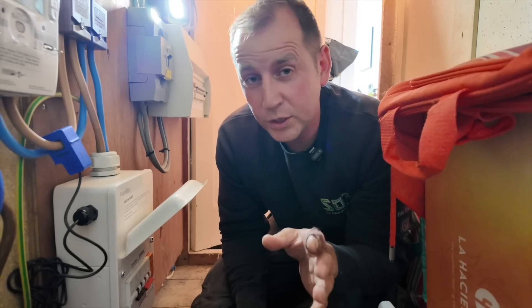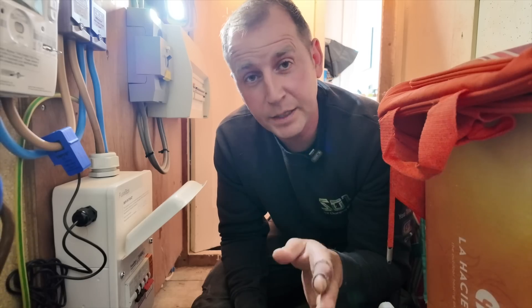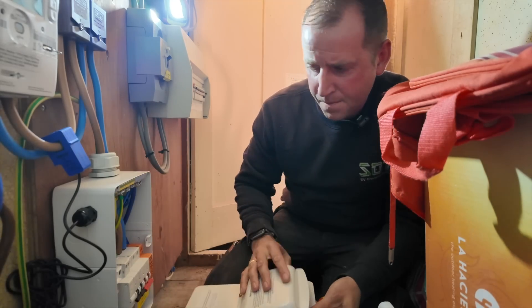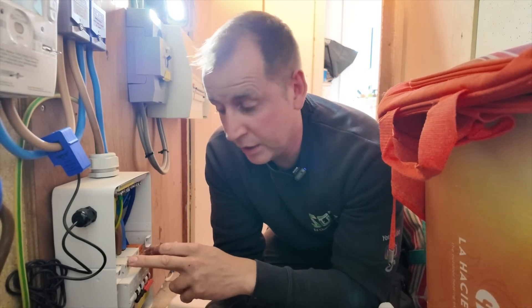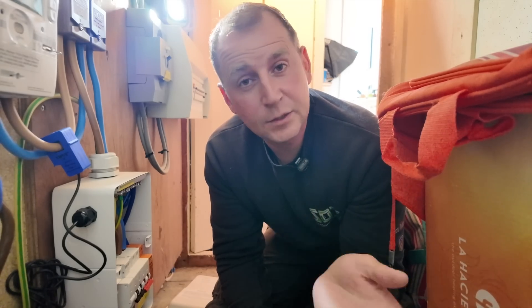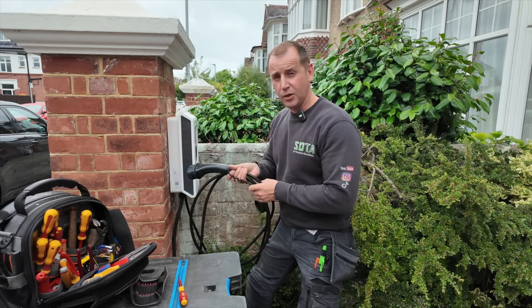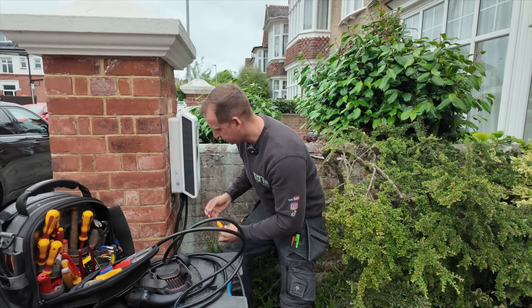Now we're off to an Indra charger that's making popping noises - so concerning, let's see what's happening. I'm not going to do the classic 'turn it on and see what happens' on this one because my client said they've seen it arcing. So I'm going to inspect the consumer unit first and then inspect the charger. If there's nothing obvious, I'll carry out some tests. There's no obvious signs of anything wrong here - no signs of any overheating or burning. So what I'm going to do is take the front cover off the charger and see what we find. I installed this charger about six months ago and made a video on it with over a quarter of a million views - I'll leave a link in the description below.